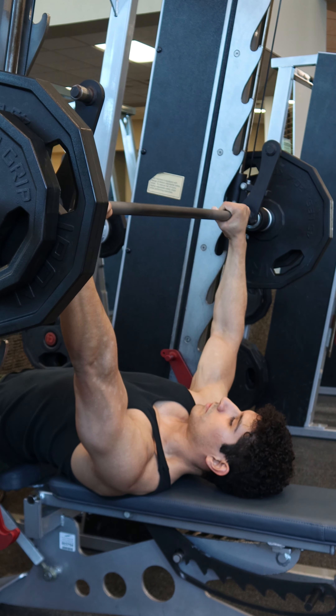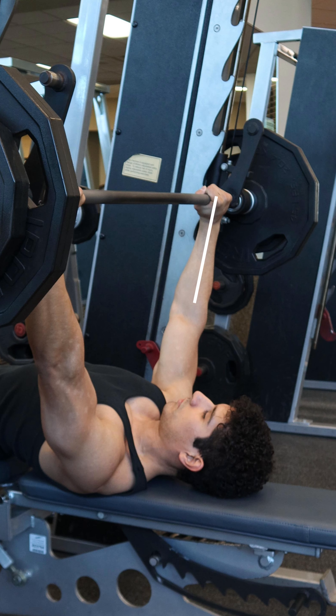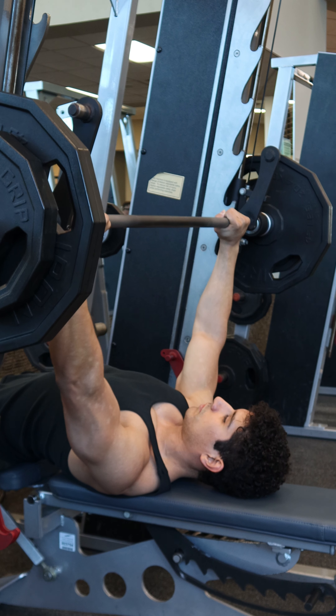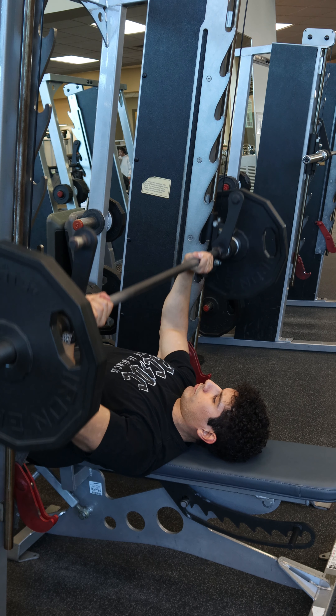Before you start going down, adjust the hands as needed so that the wrists are straight, doing your best to stack the knuckles on top of the wrists. Avoid having the wrists bent as you go up and down, as it can lead to wrist pain and a weaker chest press.